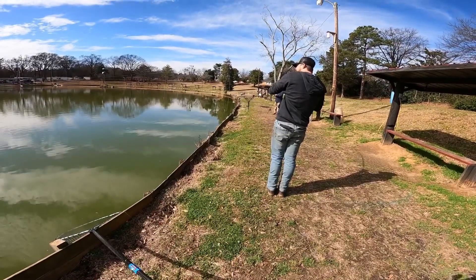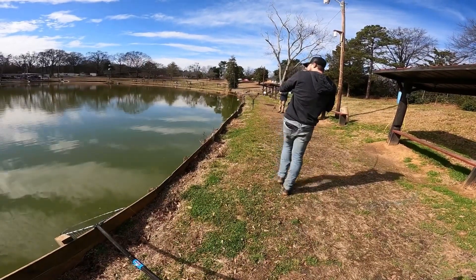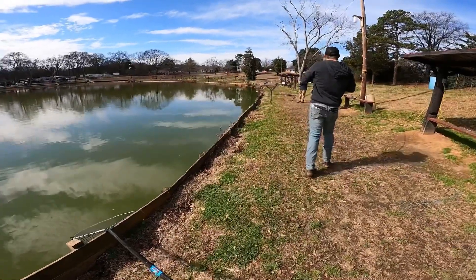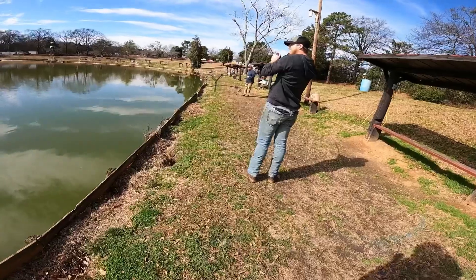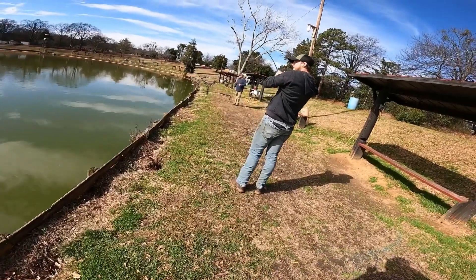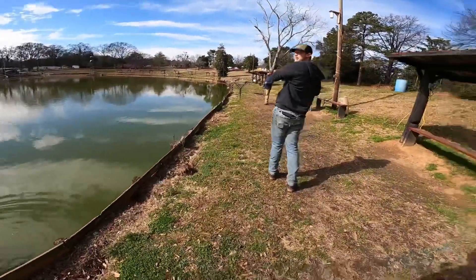I didn't even set the hook on this one. He was sitting there, he had it for a while. I picked up on it and it took off. They call that a win.